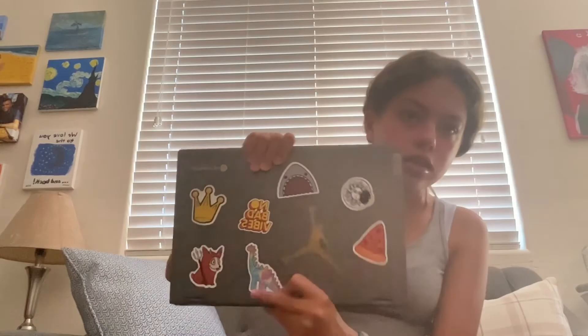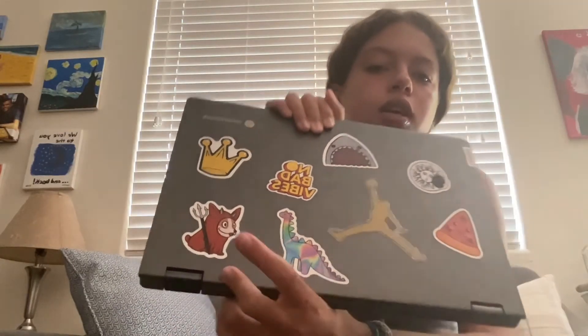Lastly, I have my laptop, and I put all these cute stickers on it — this one's my favorite. That is everything in my backpack, so I hope you enjoyed this video!